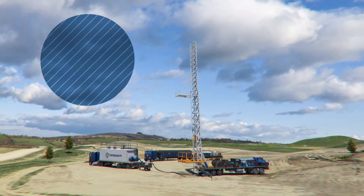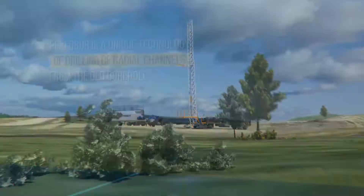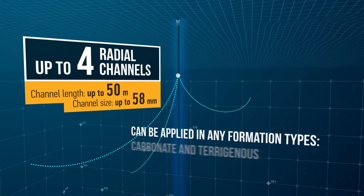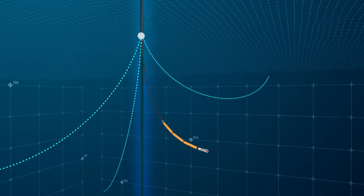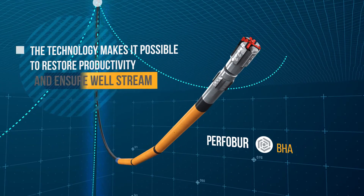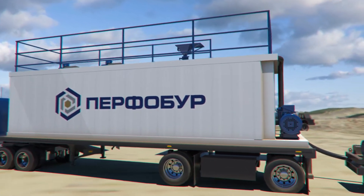Purful Bore is a unique technology used for drilling radial channels from the main borehole, resulting in enhanced oil recovery. It finds its application in old marginal wells during well workover. Drilling four radial channels with lengths of up to 50 meters and diameter of up to 60 millimeters enables a reliable pass through the damaged formation section, restores the well productivity factor, and stimulates additional well inflow.